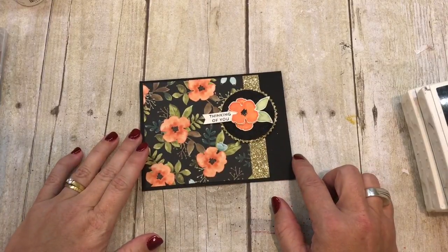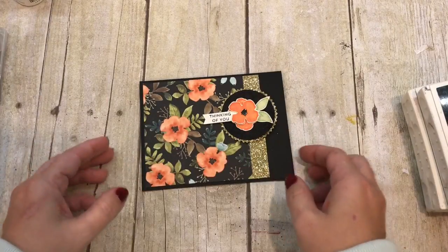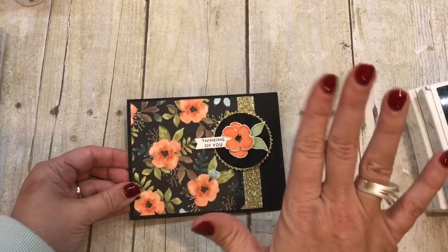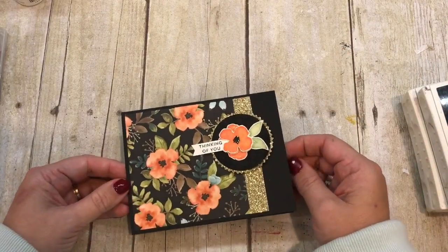Hey everybody, it's Dina Rico with the Creativity Cave and look at this gorgeous card! I'm so excited to share it with you. Can you tell? This is one of those happy dance stamping moments where you made a card and you were just so proud of yourself.